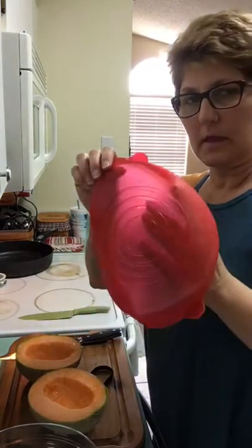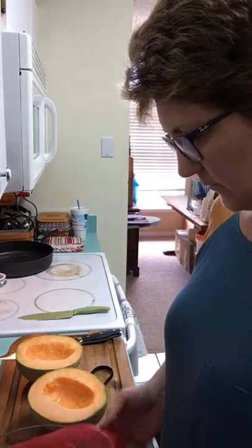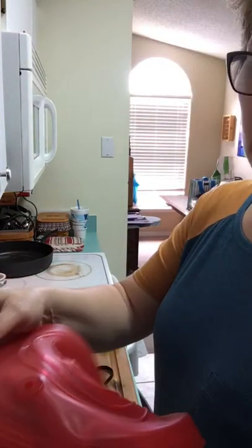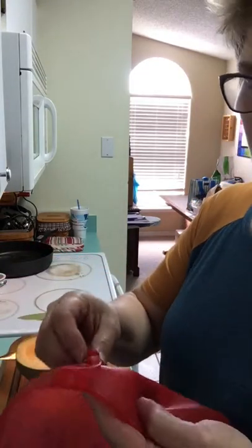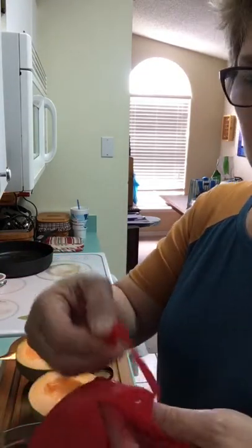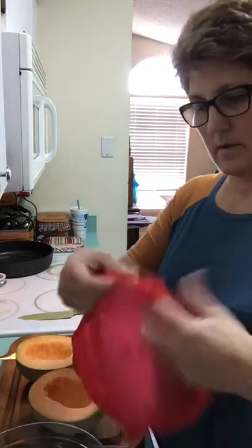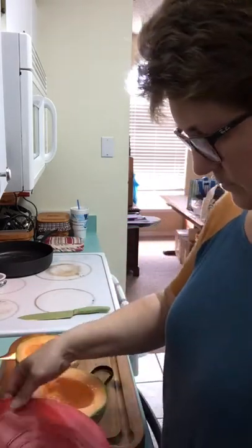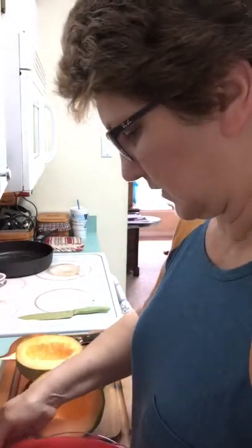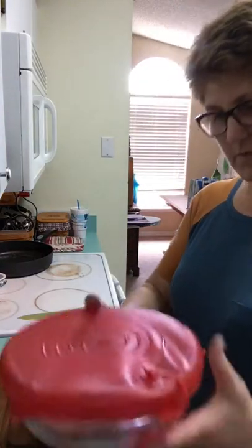Right now they have them in rectangular shape and in round shape. This is going to fit right on top of that bowl — I'll be able to cover it up. It has a vent hole, so you can microwave this. If you don't want the vent open, this plug fits right into there, and voila — it fits on the bowl. I'm going to have to take it back off and put the cantaloupe back in, but that's it.